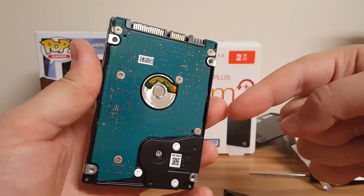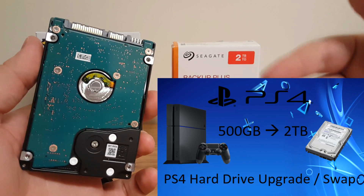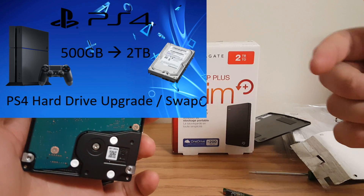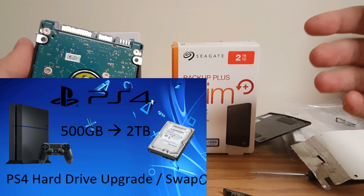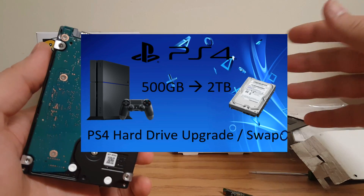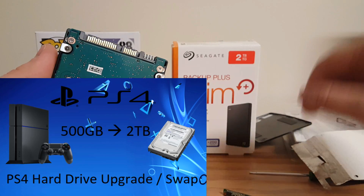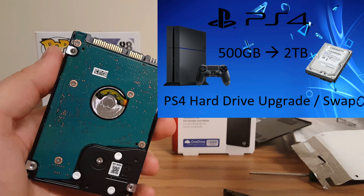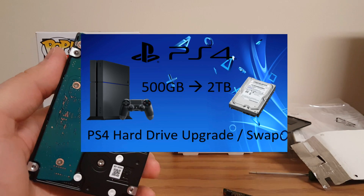Click anywhere on the screen right now — you need to watch the next video in order to know how to do the rest of the installation for the PS4 hard drive. Thank you guys for watching, good luck, and if you have any comments, questions, or need any help, please comment down below and I'll try my best to help you out. Remember, check out the video on screen right now to finish the rest of this guide on how to install your PS4 hard drive.